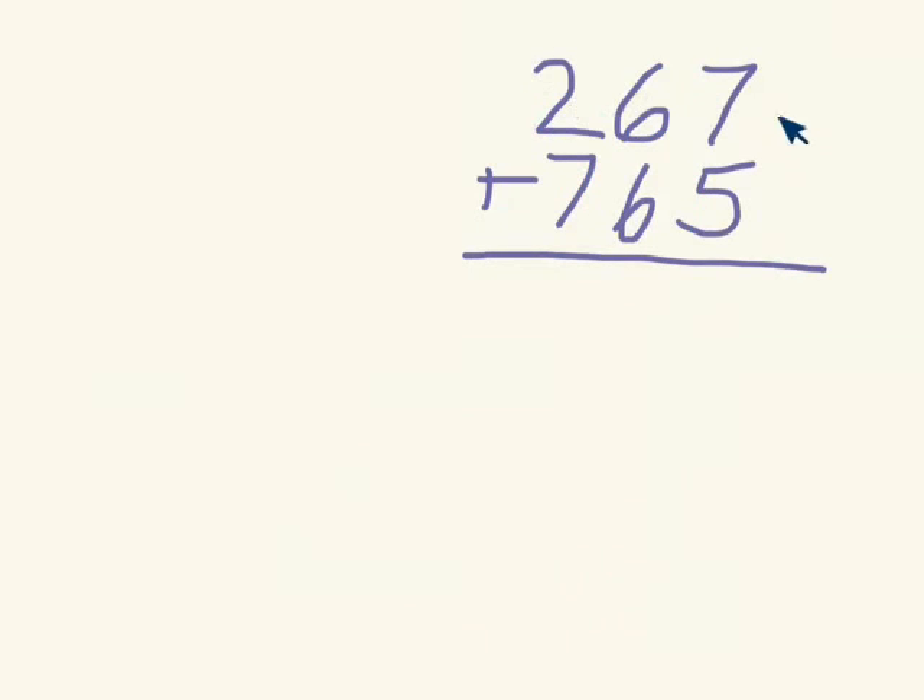So now we have three digits, and this doesn't change too much — we're just adding one step. So 200 plus 700 would be first, which is going to give me 900. Then I do the tens: 60 plus 60 is going to give me 120.